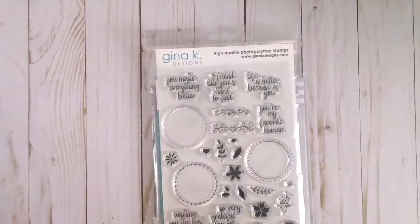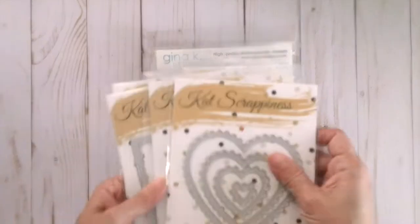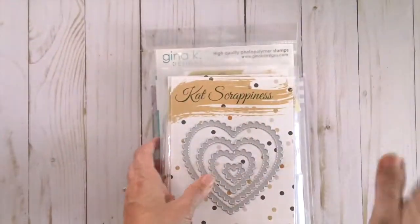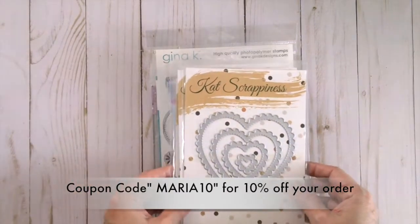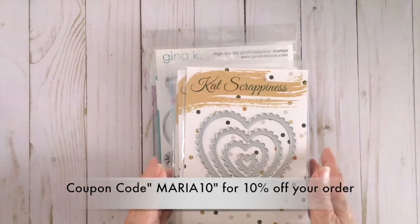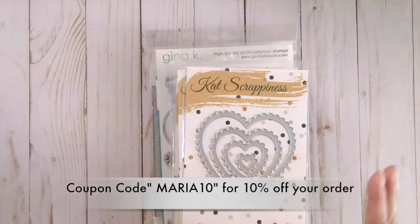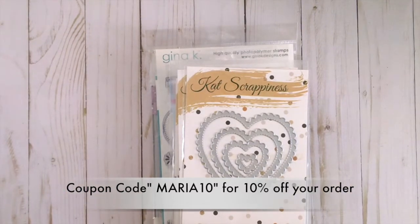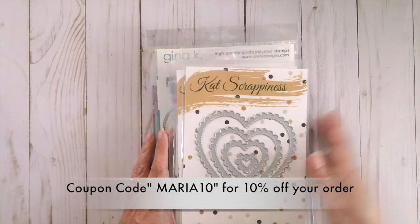Those are the things that I got this month — I'm sorry for the delay but they're all available at the shop. Don't forget to check out the new dies available, and next month there will be more dies available for September. Use the coupon code MARIA10 for 10% off your order. Don't forget to check out the clearance section and all the new things coming in — even the new Lawn Fawn is available now at the shop. Thank you again for joining me, don't forget to use your coupon code, and have an amazing day and happy crafting!